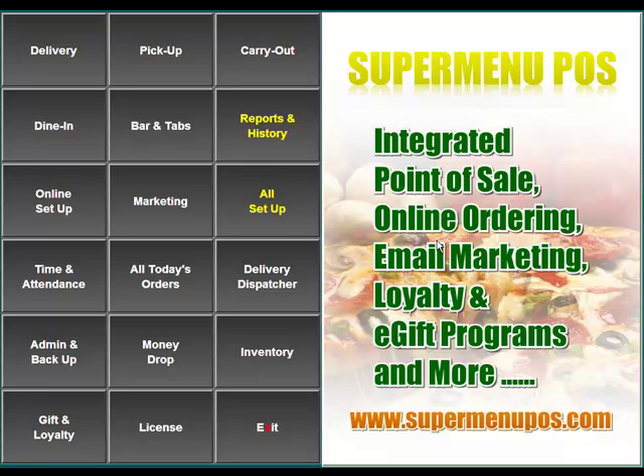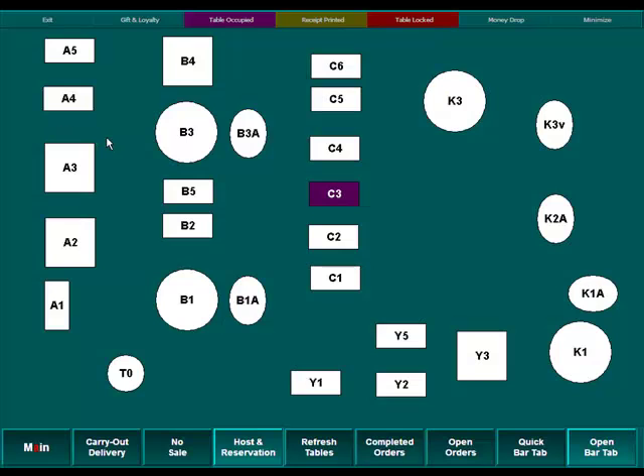In this video, we're going to discuss how to take an order using the Dine-In function in SuperMenu POS. From the main screen, we're going to click on the Dine-In button. That will take us to our Table Layout screen, which shows us basically a map of all of the tables within our restaurant.